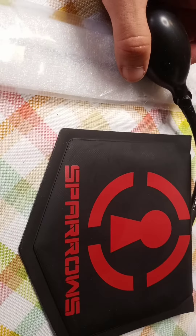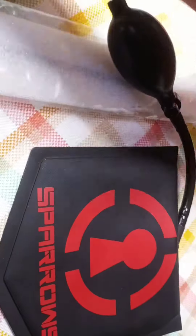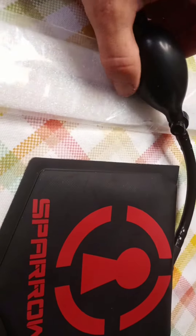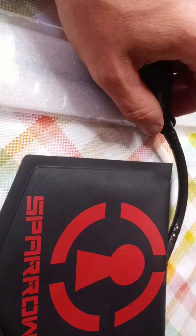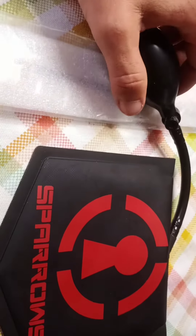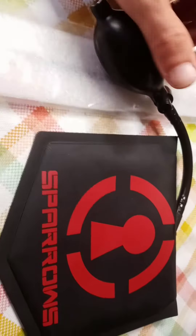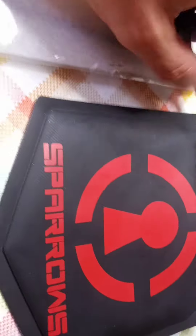I've got a bunch of different air wedges. The Big Easy stick I really enjoy and like the quality of it, but I'd never seen the Sparrows one, so I wanted to give it a try and went ahead and ordered it. First impression — it's pretty nice. It's got a stiffening piece of plastic inside the wedge.